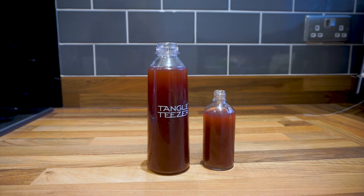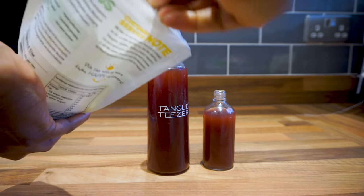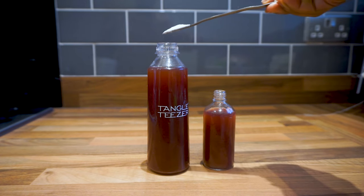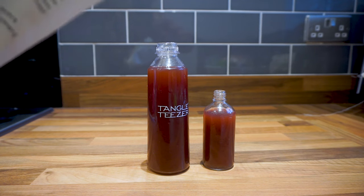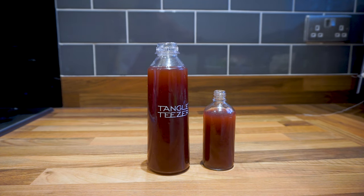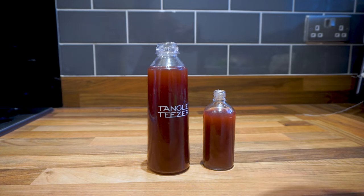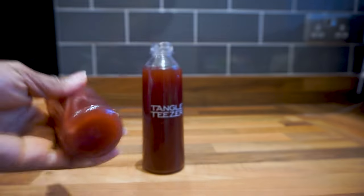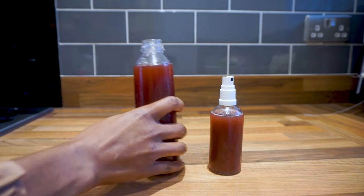Now I follow up with the MSM — I'm going to put about half a teaspoon in the larger bottle, and a bit less in the smaller one. Then shake, shake, shake, and I will put this on my scalp and moisturize — I'll probably have to show you that part later.